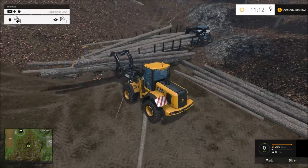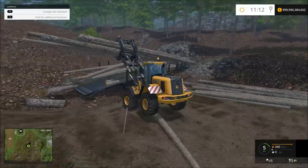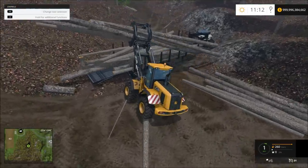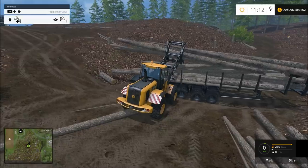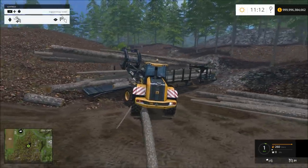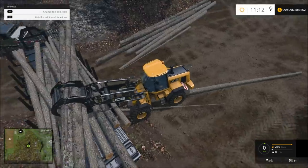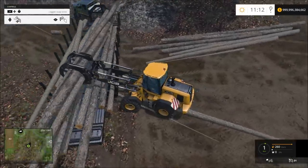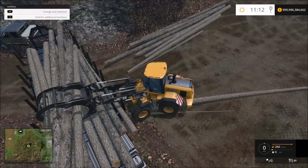We're kind of lined up with it — just go ahead and... It doesn't help to be stuck on this stupid log. But I actually got it on there.